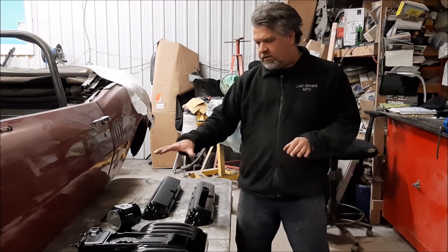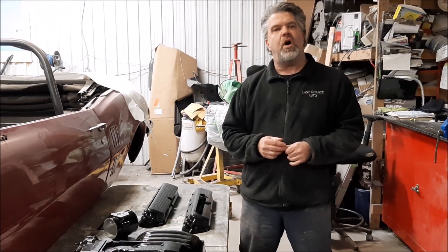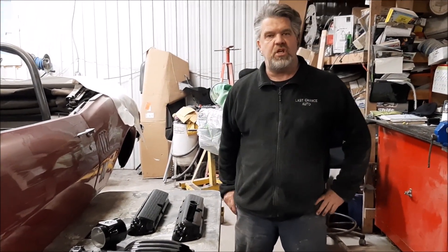So these are the valve covers and some of the components for the Factory 5 Racing Mk3 Roadster. I thank you for watching. I'm John from Last Chance.